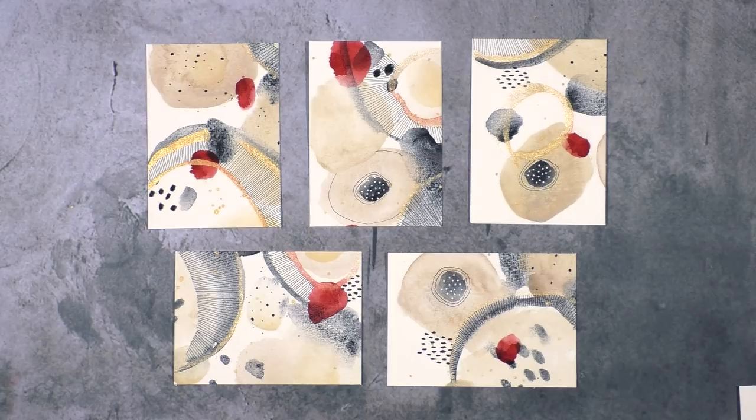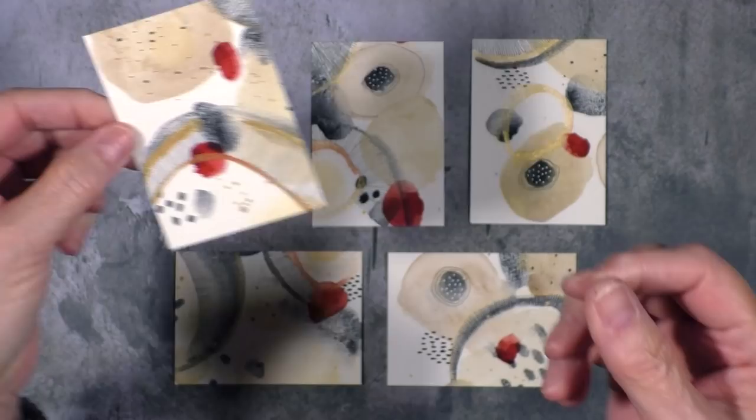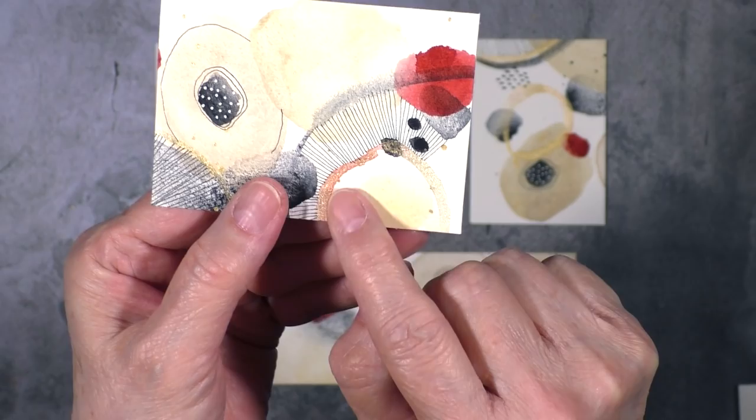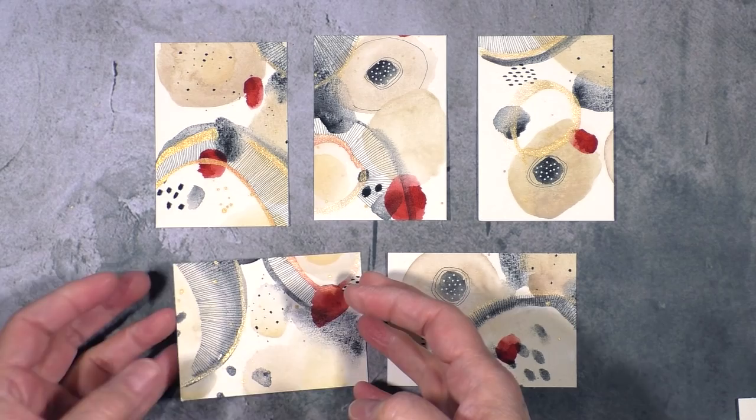I love these pieces so much. I think I like them better than last week's — maybe it's because I had more enjoyment out of them. I want to show them to you individually. I don't think I'm going to retouch any of them; I'm kind of liking them as they are. I love the fact that the red and the gold bled together. I think it's really fun.